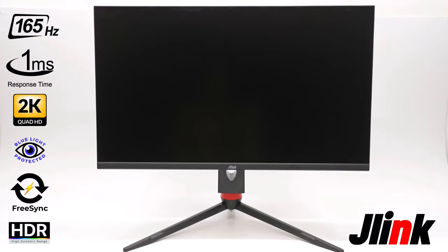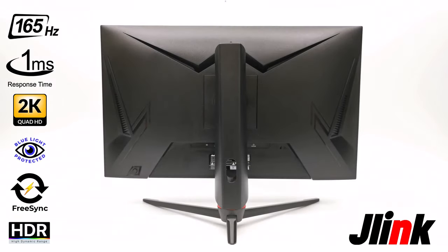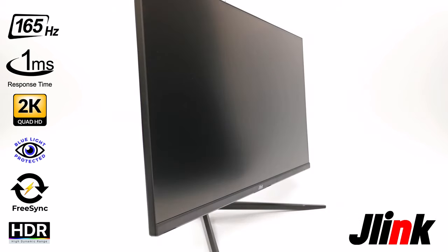Welcome viewers to TV Boxed Up, the channel for the best reviews in TV boxes and accessories. On today's video I have a beautiful 27-inch widescreen gaming monitor from the makers of J-Link. This is the J-Link E27QP4K gaming model. This model features 165Hz, 1ms MPRT response time, 2K QHD 1440p resolution, and HDR display.